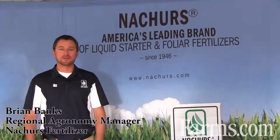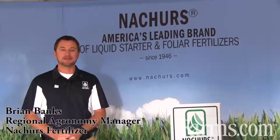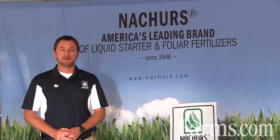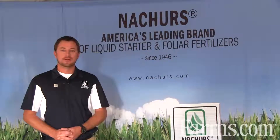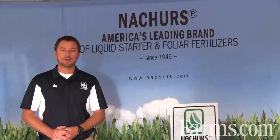Hi, I'm Brian Banks with Nature's Fertilizer. I'm the regional agronomy manager for the Midwest part of the United States. We're here at Farm Progress Show talking to some folks about starter fertilizer. Nature's provides high-quality starter fertilizer for an in-furrow application.